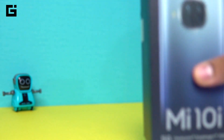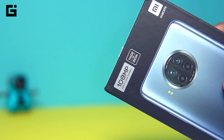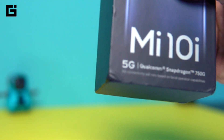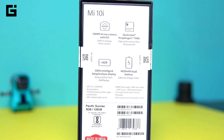Firstly you can see there are two things mentioned on the top of the box itself — there's a 108MP camera, and it's a new sensor called the HM2 sensor coming in here. Along with that you have the Made in India tag, and towards the bottom you can see the 5G connectivity. The major specifications show it has the Qualcomm Snapdragon 750G, which is an 8nm processor, so it's not something that's only there for 5G — it comes with pretty good performance.